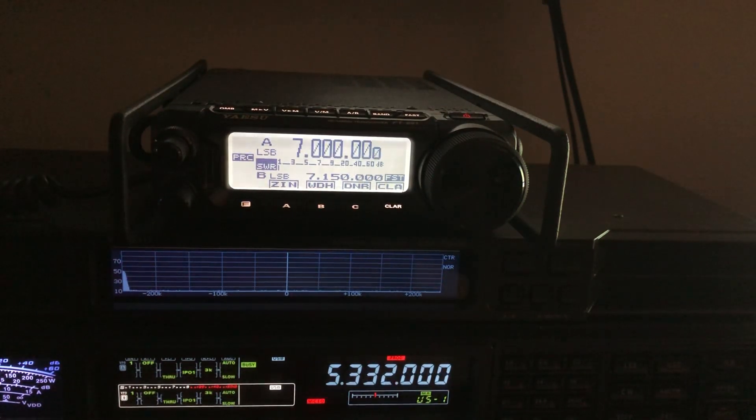But modern radios — not just Yaesu, the IC-7300 from ICOM, the 890 and 990 from Kenwood — they usually have the 60 meter channels pre-programmed into them.